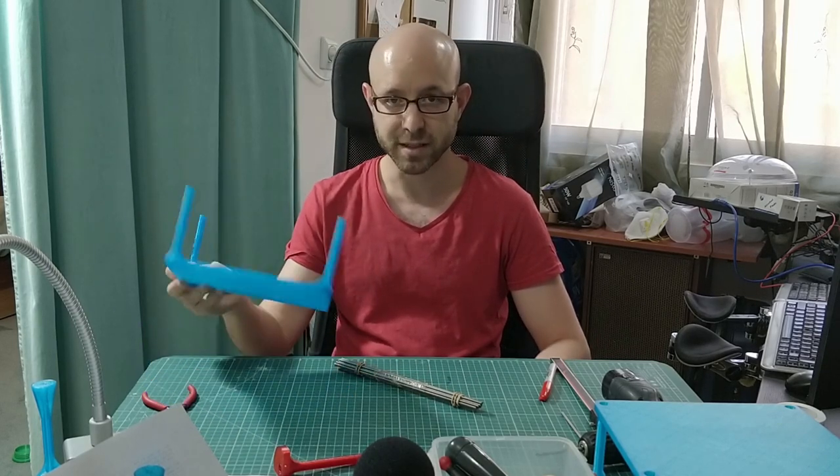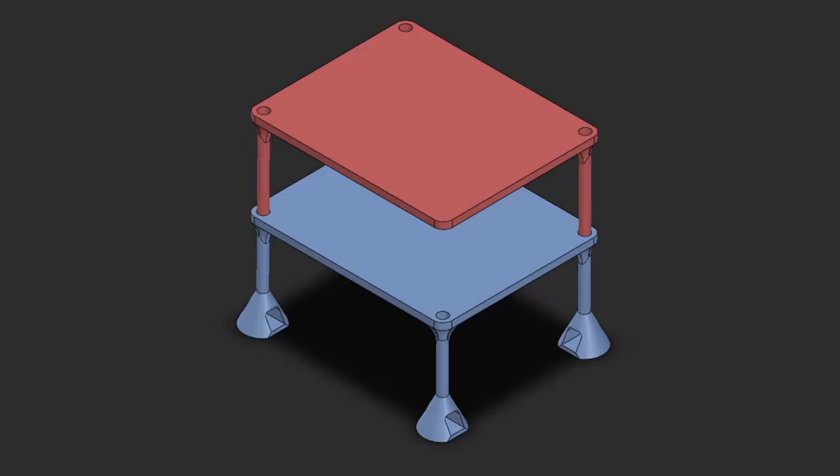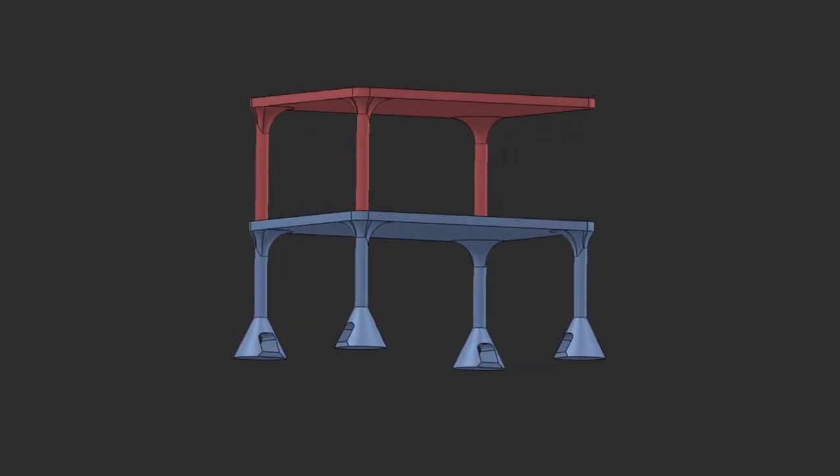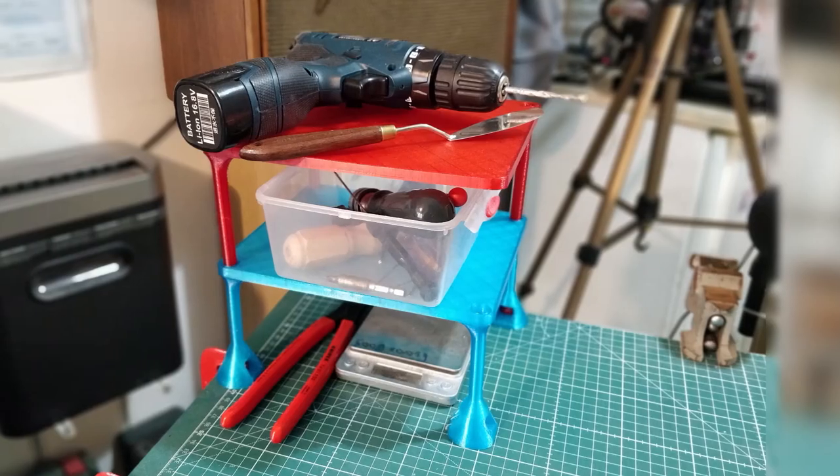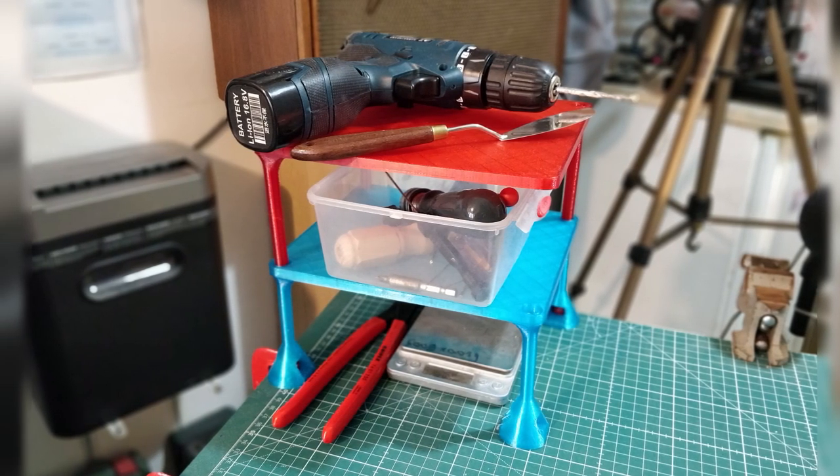Our case study for this technique is gonna be this organizer project that I designed a few days ago. I figured I have too much of a mess on my desk, I have too many things, so I'm gonna put all of them in an organizer stacked up on top of each other on the same amount of space.